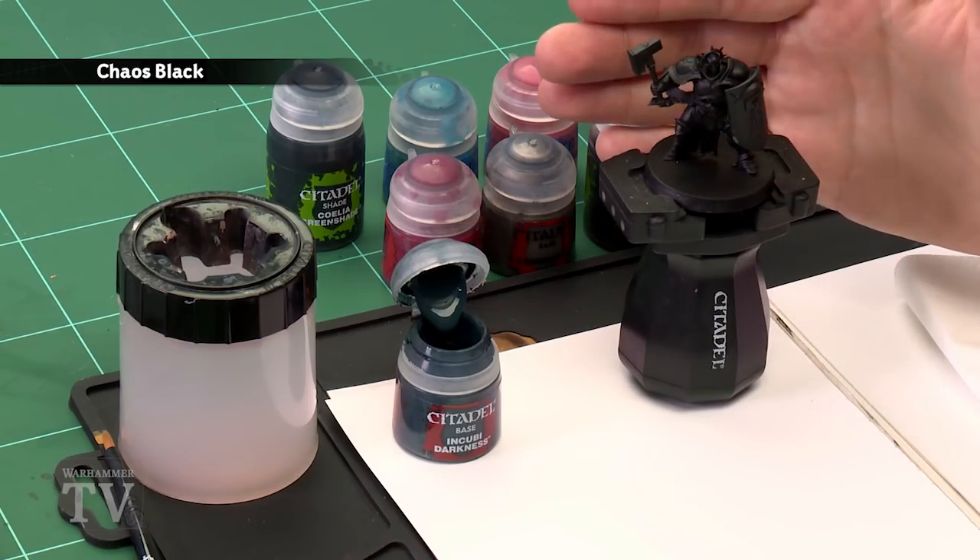In today's video we're going to show you how to paint the armour of the Bloodied Dawn Stormhost. First of all you need to undercoat the model — as you can see here I've used Chaos Black. This is a great starting point for all those moody colours we'll be painting.